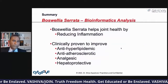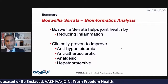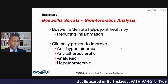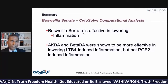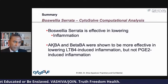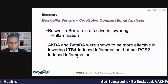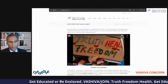In summary: Boswellia serrata helps joint health by reducing inflammation. It's anti-hyperlipidemic, which means it helps reduce weight. It's anti-atherosclerotic, which helps blood flow. It's an analgesic for pain, and it also protects your liver. Our computational analysis definitively shows Boswellia serrata lowers inflammation through AKBA and beta BA, which are shown to be more effective in lowering LTB4 but not PGE2 induced inflammation. There are different kinds of inflammation — it helps LTB4-induced inflammation. Thank you.